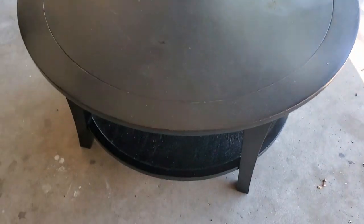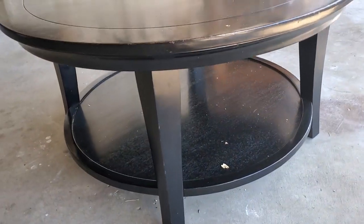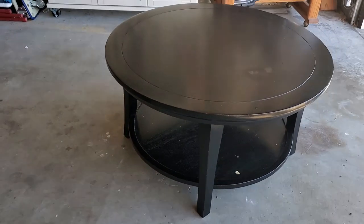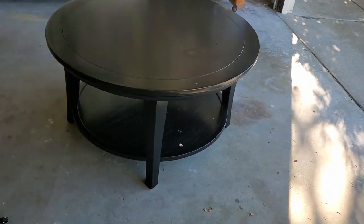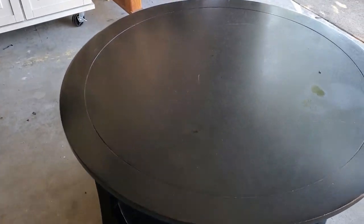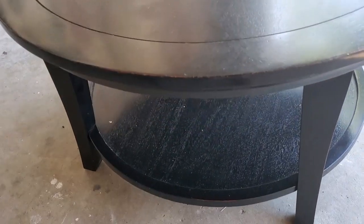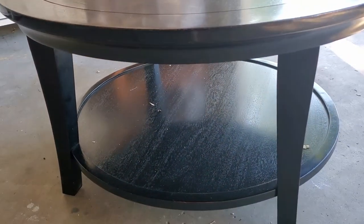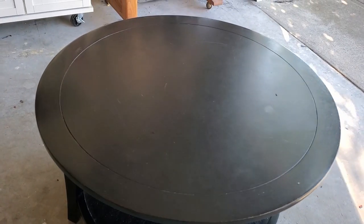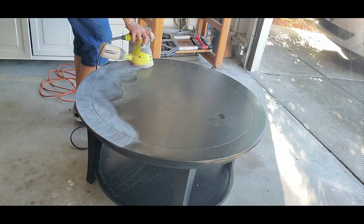One of my returning customers bought this very simple solid wood center table from Facebook Marketplace and dropped it at my garage for a makeover. She wanted me to paint this table to go along with other furniture and paint colors at her home. She mentioned that this table will be placed in a high-traffic area of the house and they also have a small child at home, so I wanted to be extra careful when painting this table.